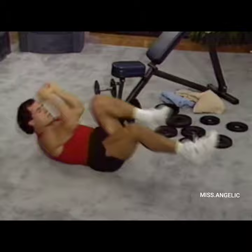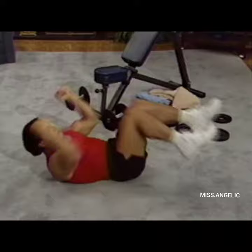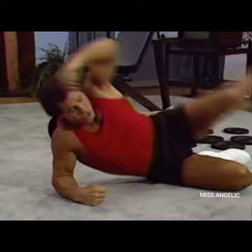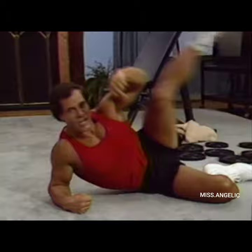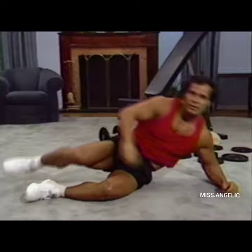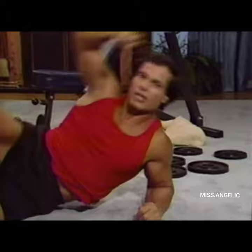Now knee to elbow again — 20. Good. Now we do one more set of side leg raises, nice and straight. Go — watch your body fat go away there. 15, 16, 17, 18, 19, 20. Now the other side again, nice and straight — breathe out as you go up. 11, 12, 13, 14, 15, 16, 17, 18, 19, and 20.